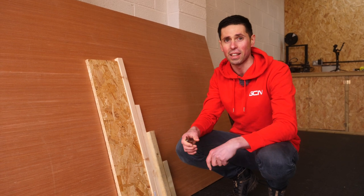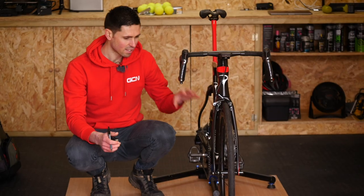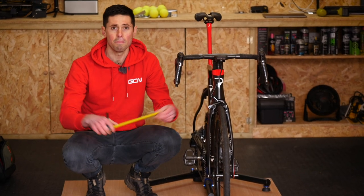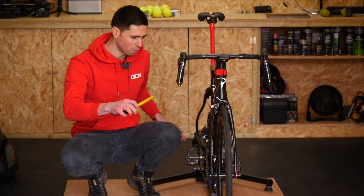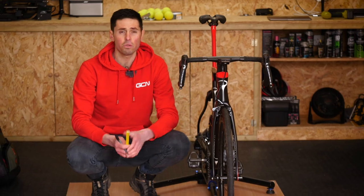The suspension — I've already covered that, I'm going to be using tennis balls. I've got the bike and the trainer sat on top of the plywood so that I can measure and mark out the shape that I want, cut it out, flip it over, and then cut out the second sheet. I think that calls for a montage.